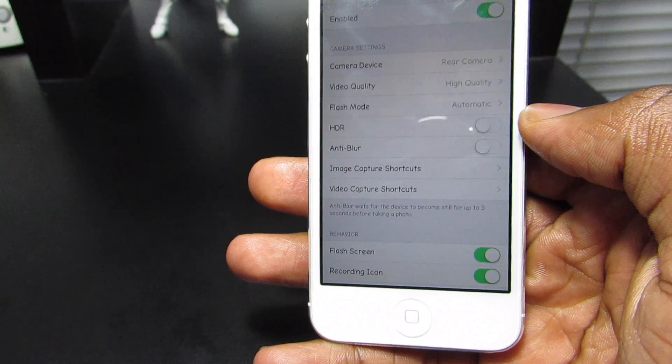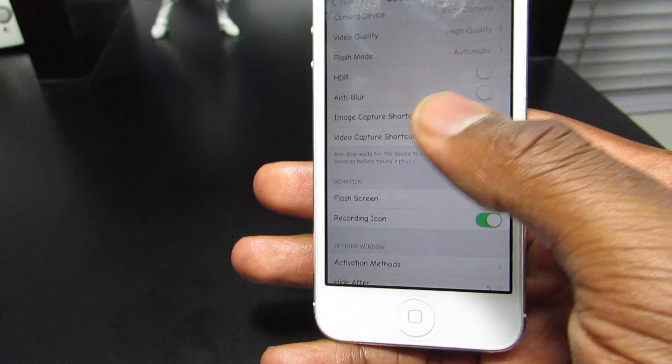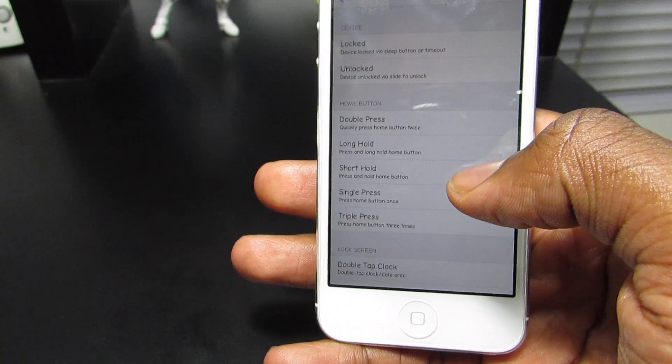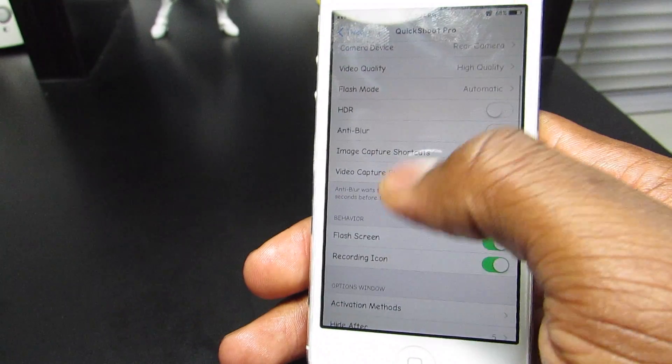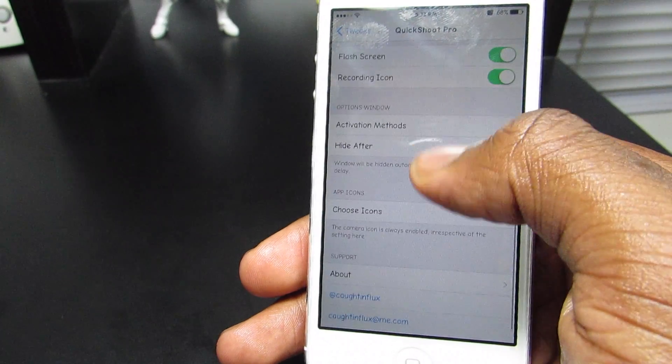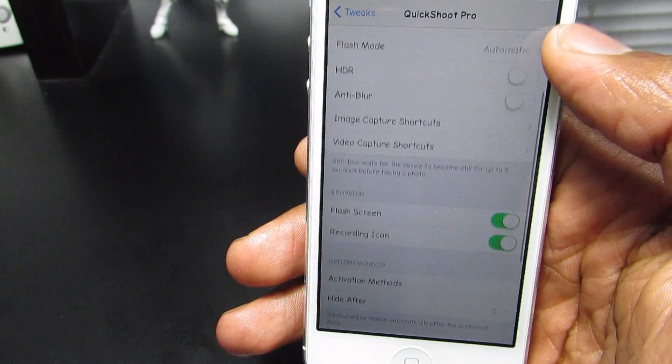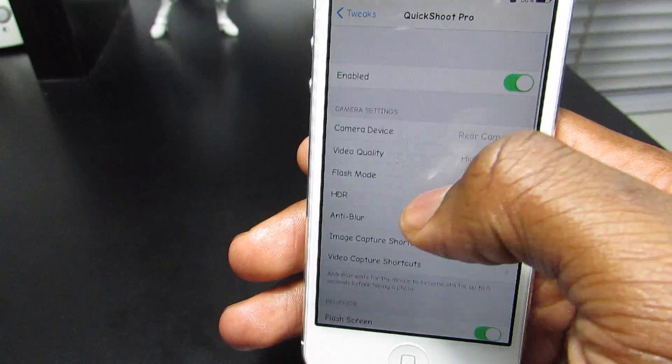Next you have the HDR setting. And this is just a quick gesture that you can assign for videos and photos. That's all this trick does. The rest of the settings don't really matter, but if you guys want to explore them, check that out.